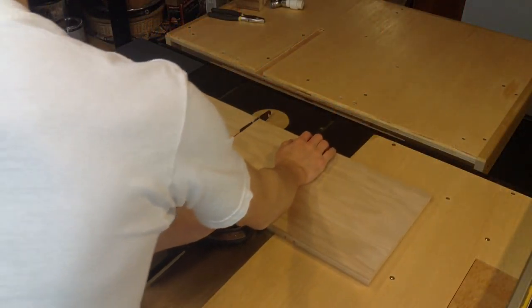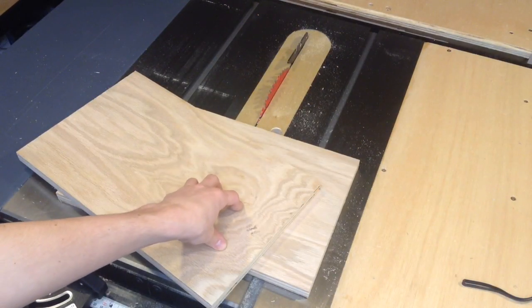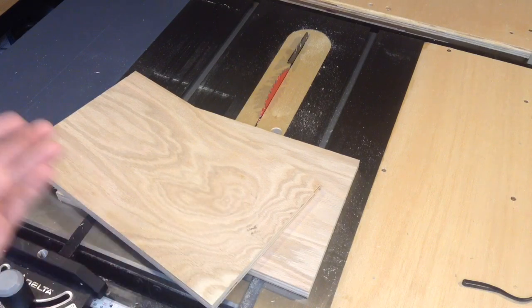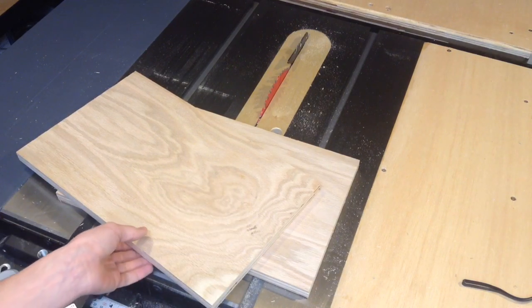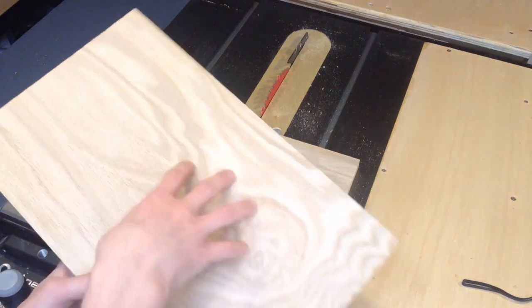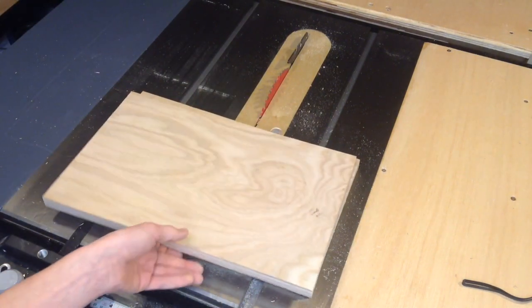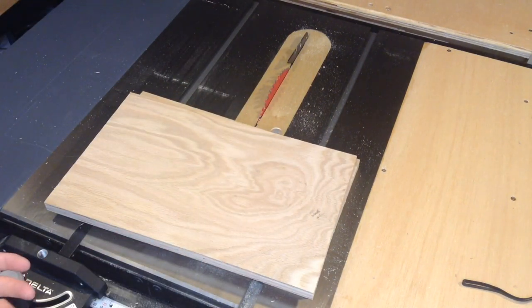I'm first starting by cutting this piece down to just a little over 16 inches. Now I have two 16 and a quarter inch pieces. I picked 16 and a quarter because that's the biggest I could get out of these two pieces. This one will be used to make up the fences and this one will be for the base. This is a pretty small sled, however I don't really need something too big because I usually have the miter saw — but right now the blade is getting sharpened, so that's really what pushed me to make this little sled, which I kind of needed to make anyway.